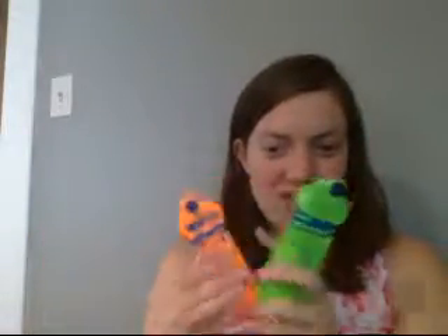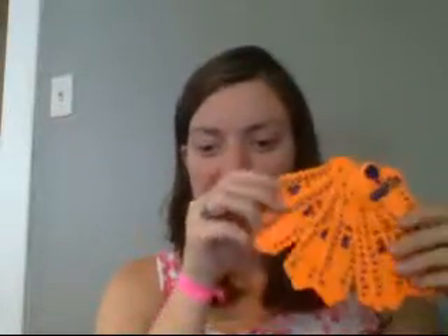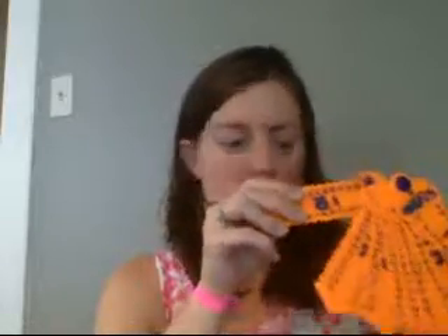The first one I want to show you is our Learning Wrap-Ups. Each one of these sets — you order them individually — helps with math facts. We have them for addition, subtraction, multiplication, and division, and there's also one on states and capitals. The way these work is that they're actually individual plastic cards, and each one has a number family that they work on. So this is the subtraction one.